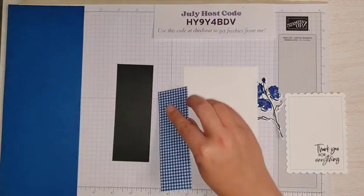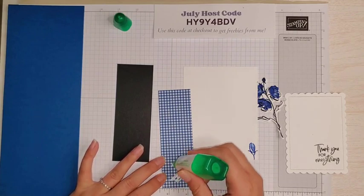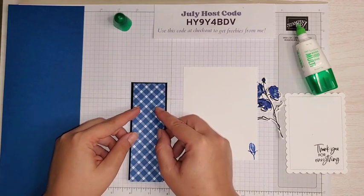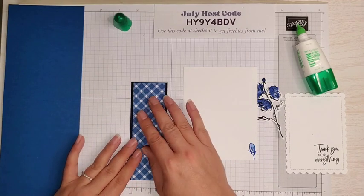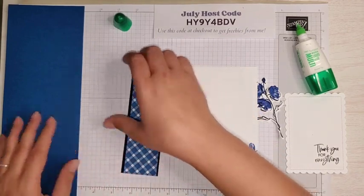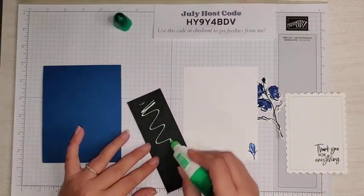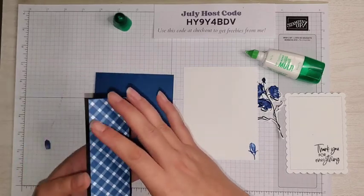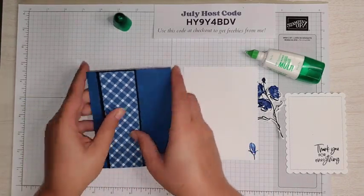Let's put our card together — all the measurements are on my blog. I'm going to take some liquid glue. I like liquid glue for this step because I'm trying to get it precise, and it really helps with that. This piece is just as long as the basic black piece, so I'll line it up properly. The basic black is just a little bit wider to give it a nice border, then press it down. Now we're going to take our card base, fold it in half, grab my bone folder, flip it over, add a little liquid glue on the back, and line up the basic black — it's just as long as our card base.